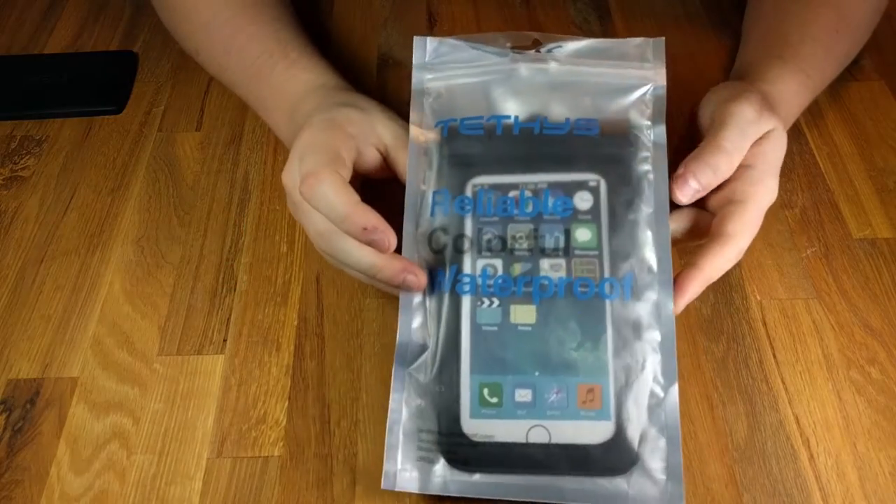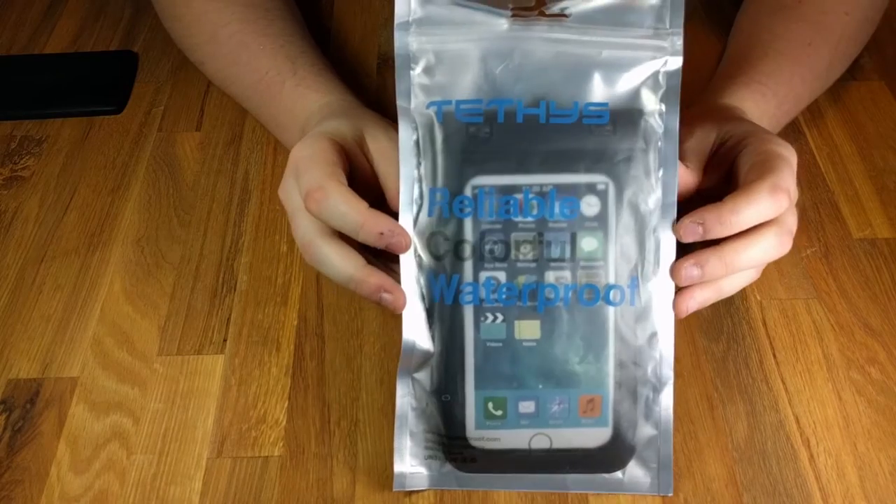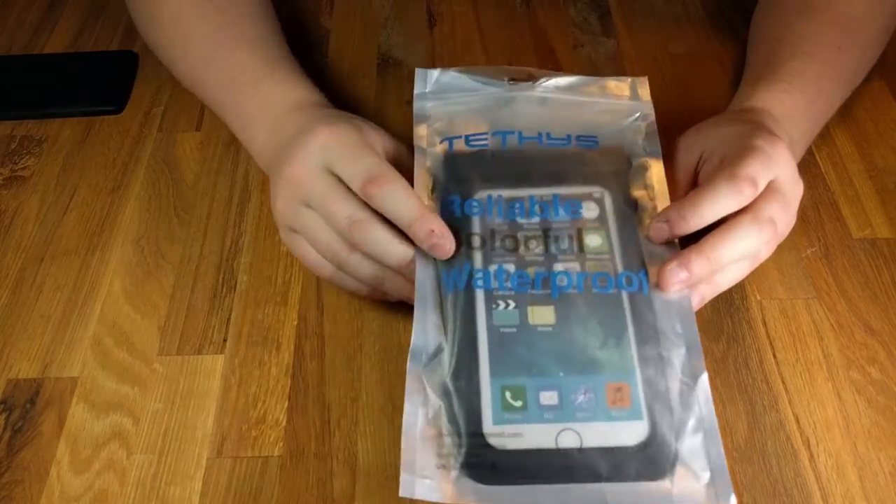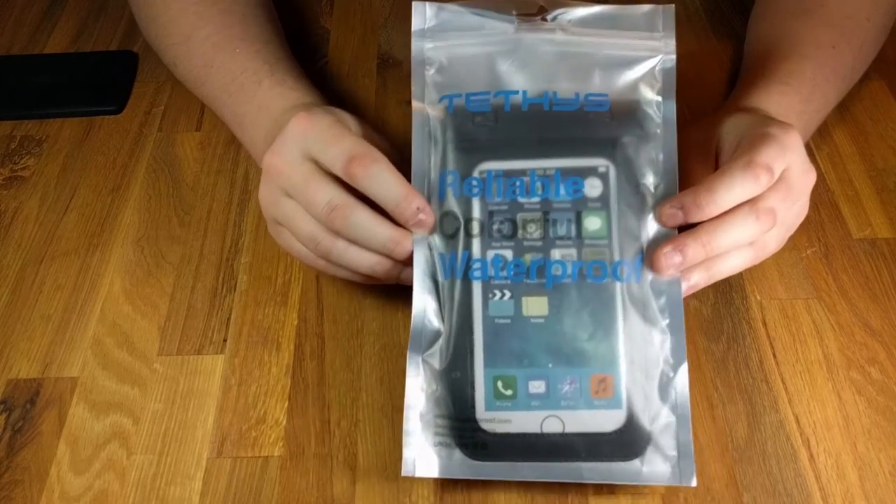Hi everyone, Jameson here with a quick review of the Tethys Ultra Bag for smartphones. This will protect your phone from mud, dust, and water up to four meters, I believe. Pretty neat product.